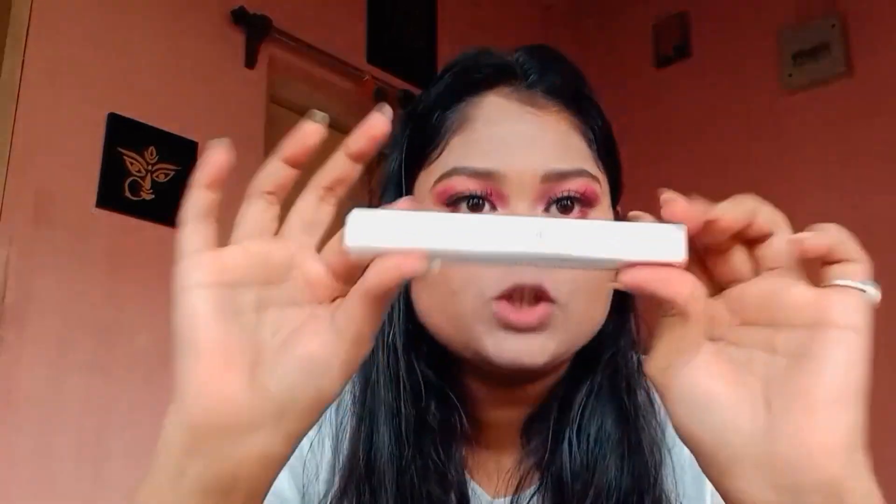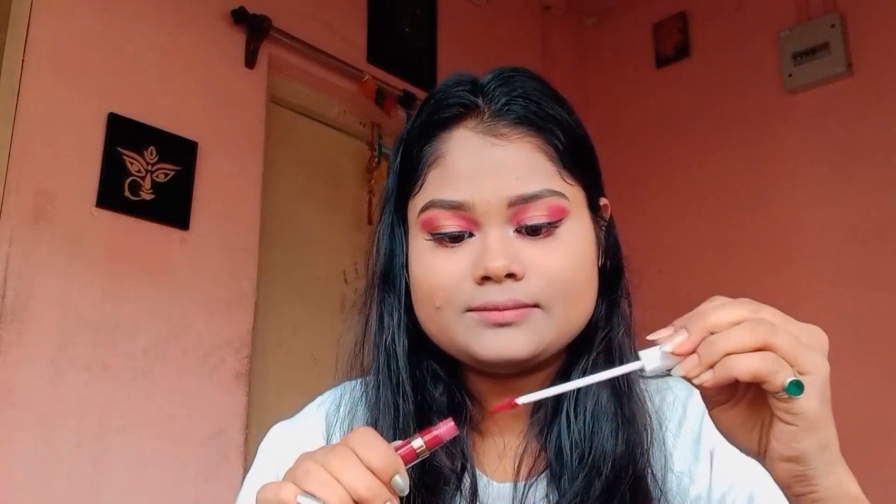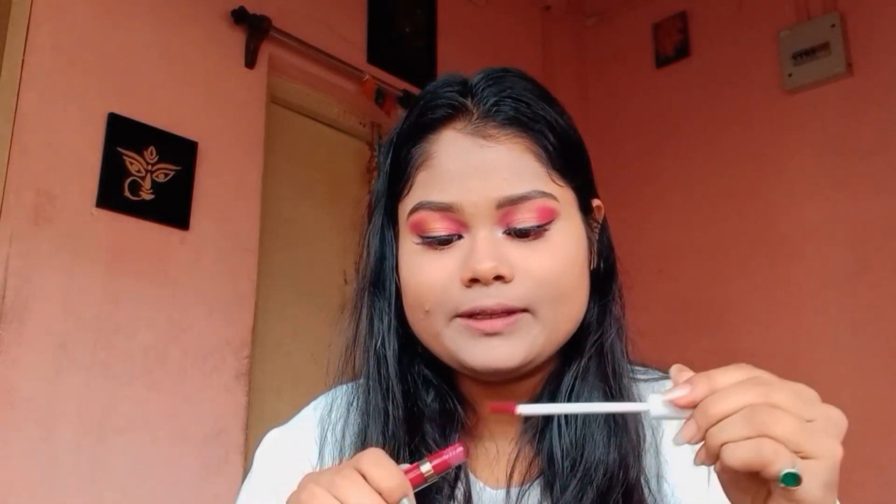I am going to go for the lipstick, and for the shade I am using a dodgy-style lip color. The color is this — it is a very pretty color. Let's see how it looks on my lips.